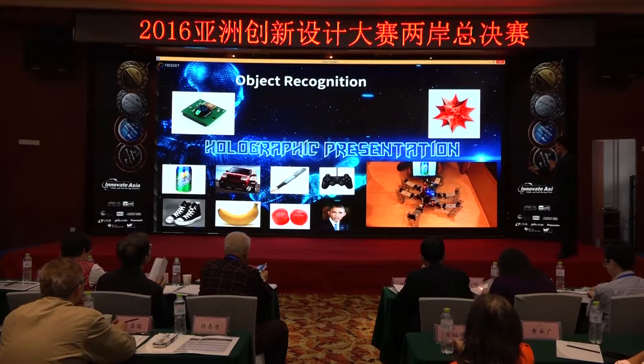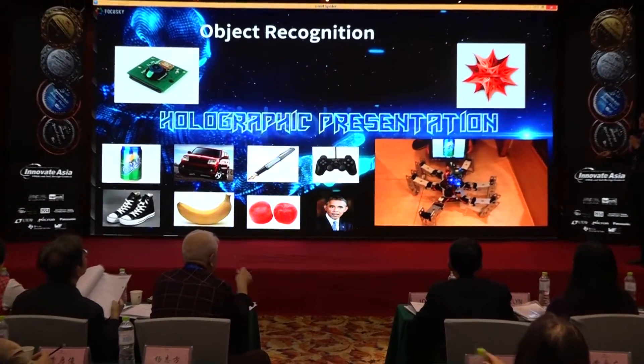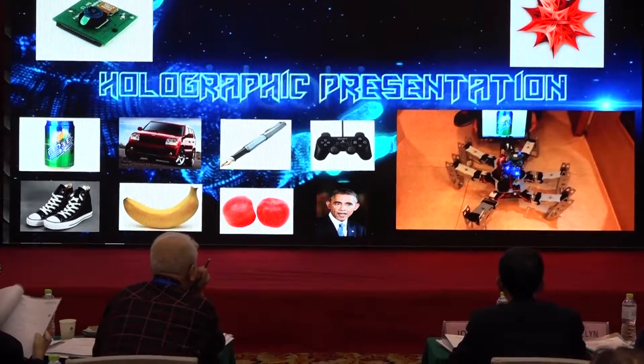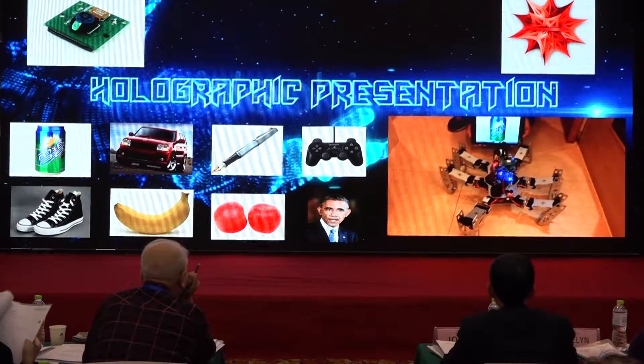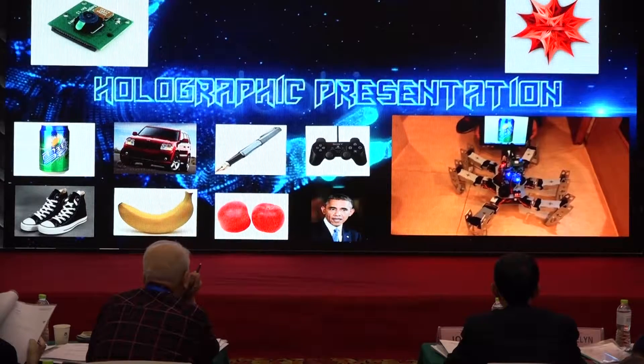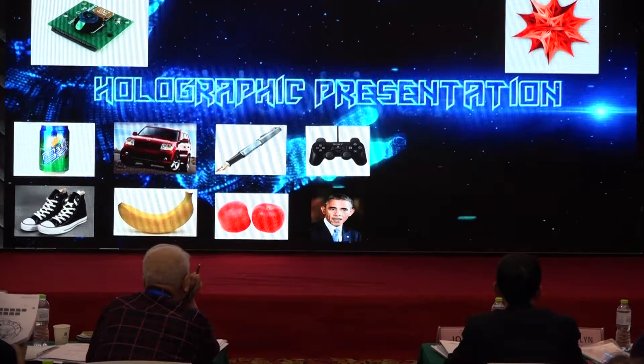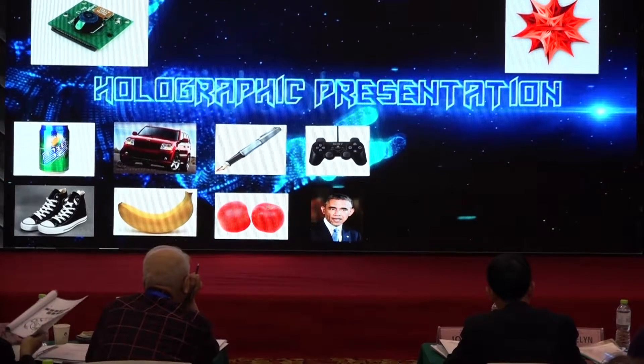You can see the spider can recognize these pictures. We put a soda can in front of it — it's actually an iPad displaying pictures of a soda can. You can also put a real object in front of it, but it needs some tricks.